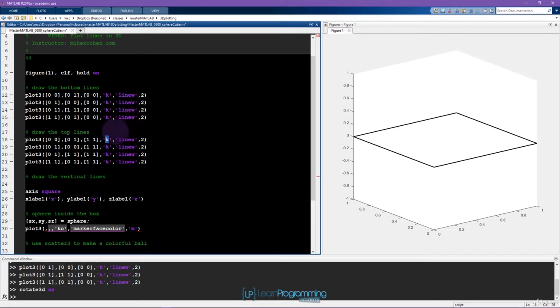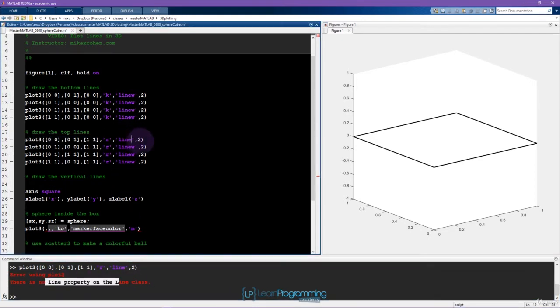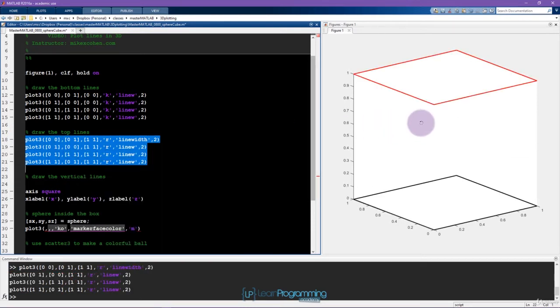I want to mention one quick thing about the property-value pair 'linewidth'. The full property is linewidth, but MATLAB only requires a sufficient number of characters so that it's totally clear which property you're referring to. There's no other property that starts with 'linew', so you only need to specify up to 'linew'. If you write just 'line', MATLAB doesn't like that because there are multiple properties that start with 'line' — so it has to be at least one more character.